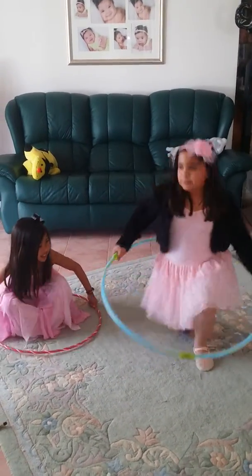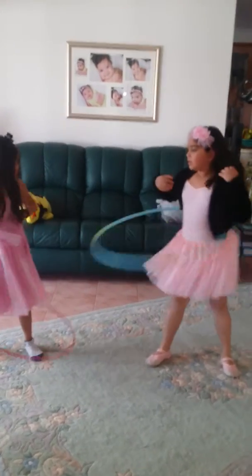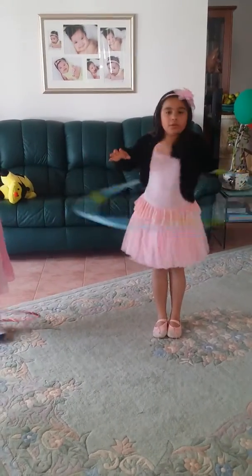To do a hula hoop, you have to spread your legs apart, hold on to the sides, and do it. If you're already an expert, you can put your legs together and hula hoop too.